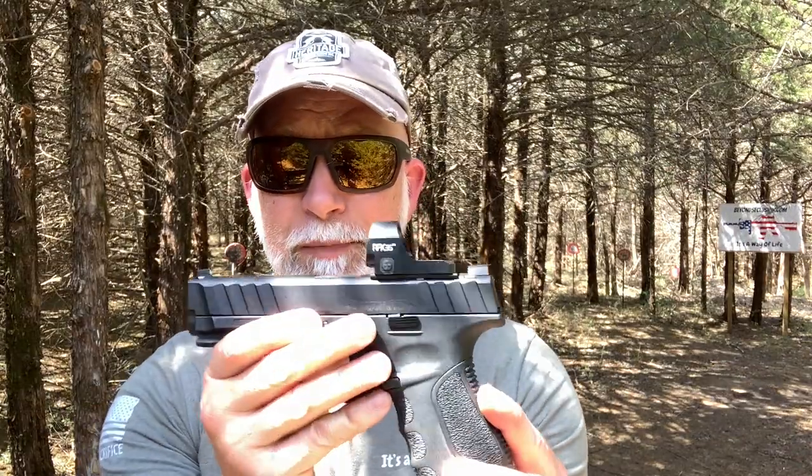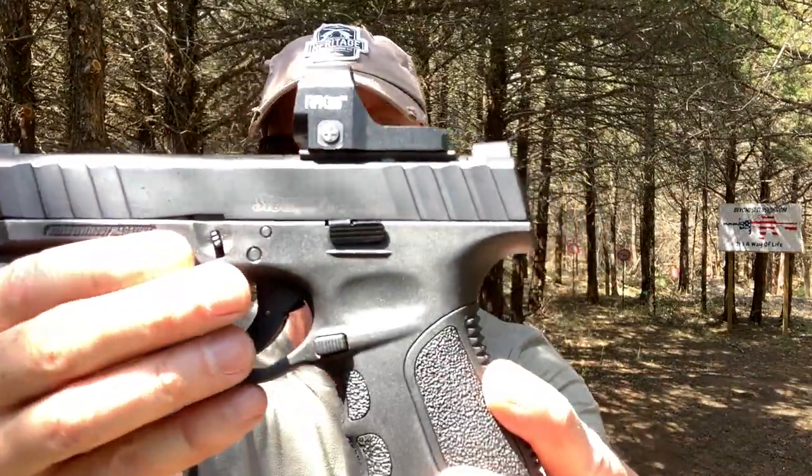For the optic, I'm testing Viridian's new RFX35. I'm going to have this on a completely separate review, but you're going to see some overlap because obviously I'm testing the Stoeger optics-ready with an optic on it. Let's take a quick look at the specs up close before we start with both of these.